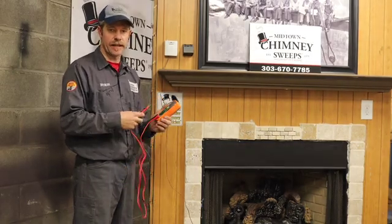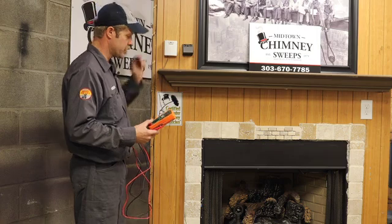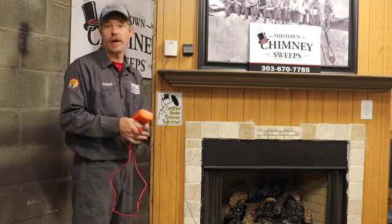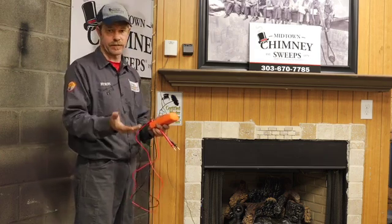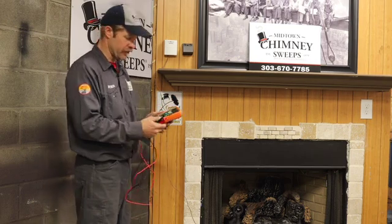In this segment we're going to learn how to diagnose a wire versus a thermostat versus the fireplace. The easiest way to diagnose why a gas fireplace is not coming on is to try and break the system in half and test one half or the other. The easiest one to test is the one we're going to cover here.